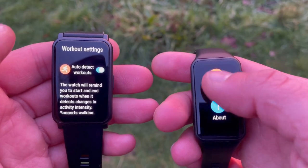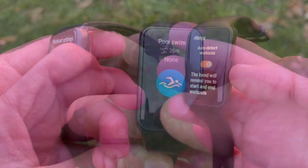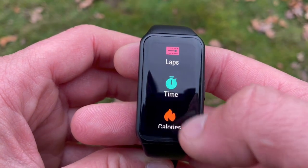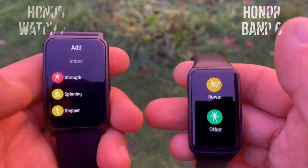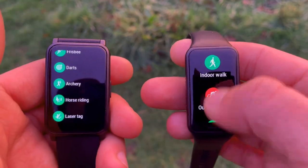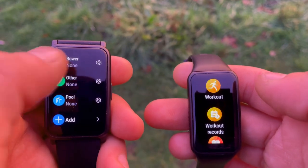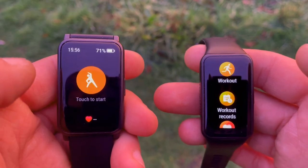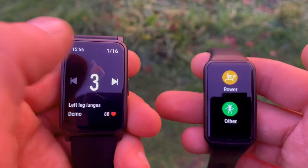Moving to features and functions — for sports, both trackers have auto sport detection for walking, running, rowing, and elliptical workouts. Both are waterproof for pool or shower use, and Honor offers goal-based workouts on both. However, while the Band 6 has just 10 generic sport modes, the ES is a track athlete in comparison with 95 sport and activity modes, plus 12 animated workout courses featuring 44 distinct animated gestures — helping users exercise correctly from the start.